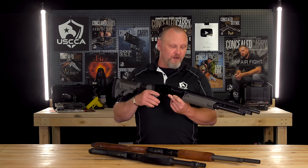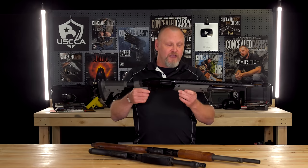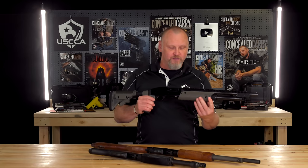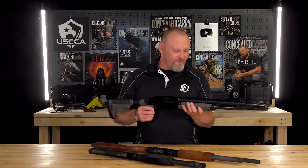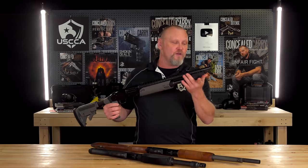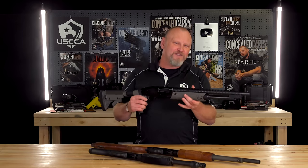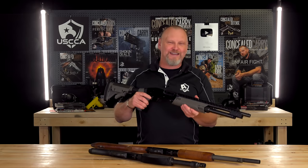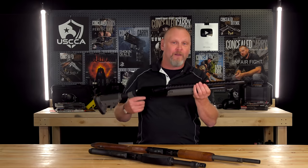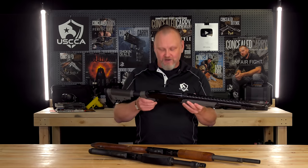Using full power buckshot or slug loads can be pretty stout. We have a polymer forend with some grooves on it if you wanted to add picatinny rail pieces up here. I had them on but didn't really like them because my fingers kept hitting against them, so I mounted picatinny rail pieces for a light or laser right up at the end of the magazine tube. The heat shield on the barrel — I've never really shot this shotgun so often that I needed one — but it holds the ghost ring sights really well, putting them right on there so I can quickly get on target with a better sighting system.